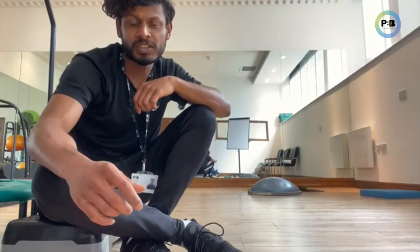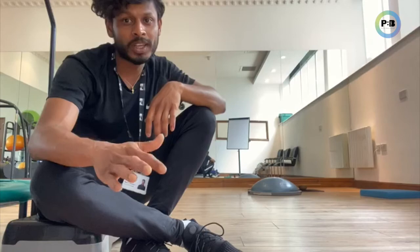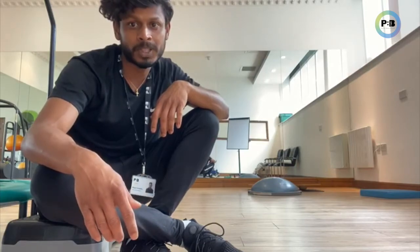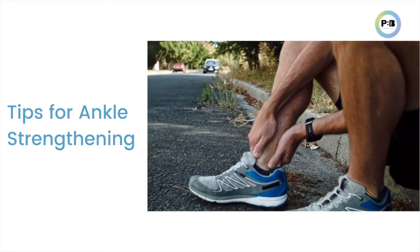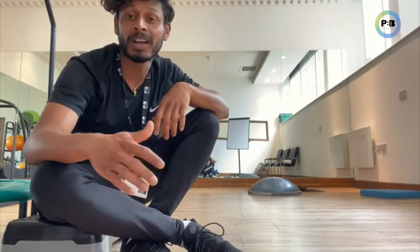Did you suffer with an ankle injury recently? Do you think your ankles are weak? Do you think they are giving away? This video is all about ankle strengthening, so make sure that you watch all the way through where I'm going to give out my top tips at the end. My name is Marsh Fernando, I'm one of the senior sports therapists from Perfect Balance Clinics.